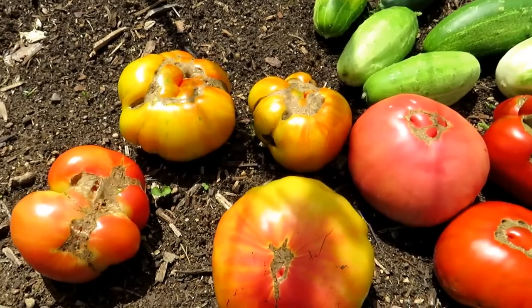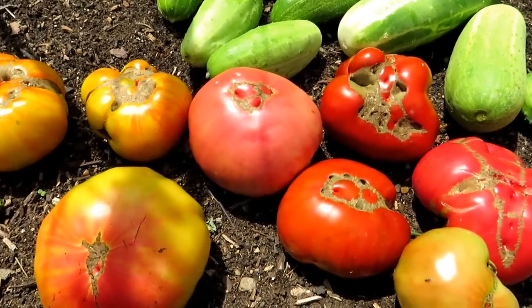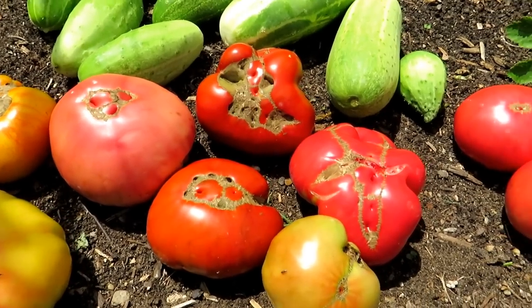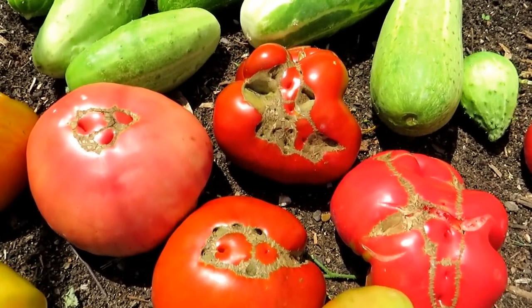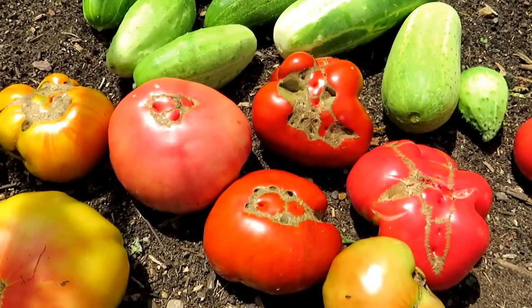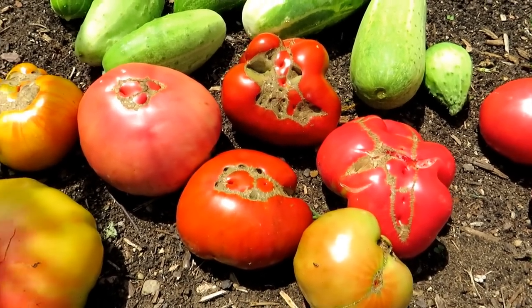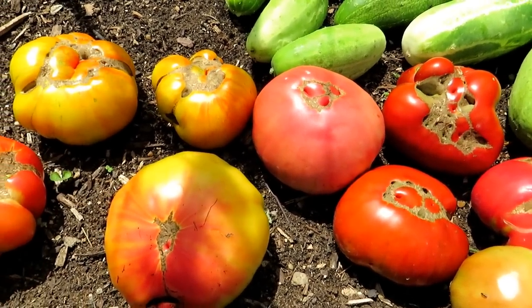Please check out my blog, the Rusted Garden Journal, for more information on vegetable gardening. Very often I'll be doing a blog article to support the video — you can find the link in the video description. I'll be making a cucumber tomato salad with everything you see here. These look terrible but they're completely edible, and the tomatoes are delicious. Thanks for watching.